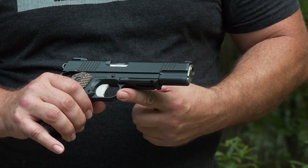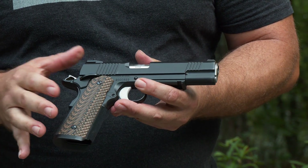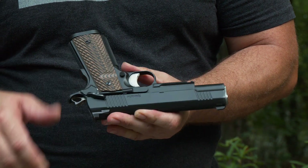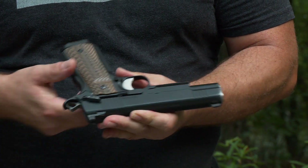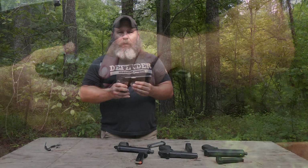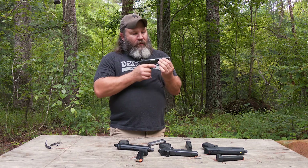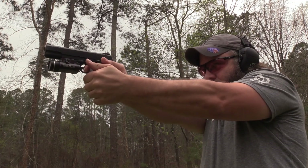Here you have the trigger guard and the trigger. On this pistol you have an ambidextrous thumb safety — this is the starboard side and port side. Sweeping that up engages the safety. Here is your magazine release, and this is your slide stop or slide release. Essentially, just like the single-action revolver, the hammer has to be cocked for it to work.